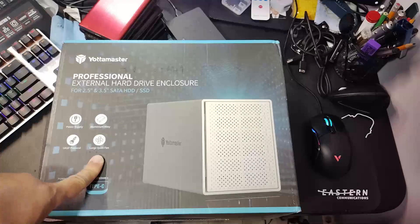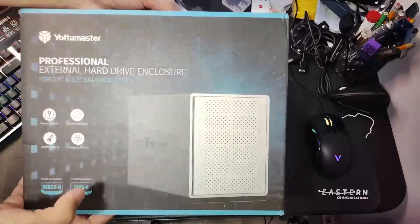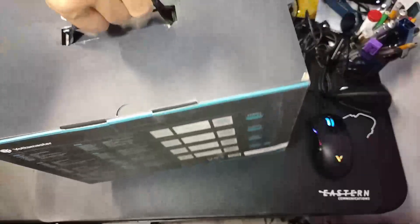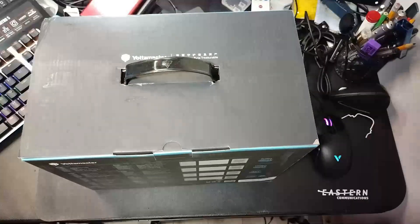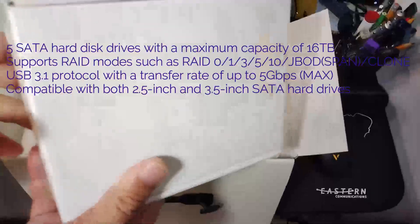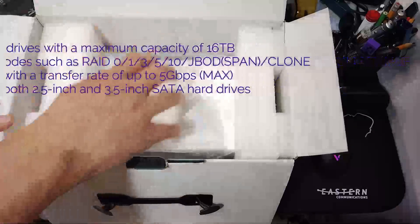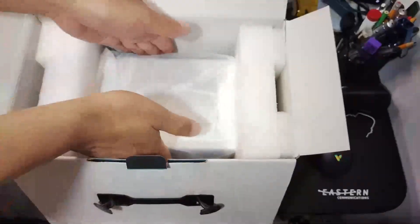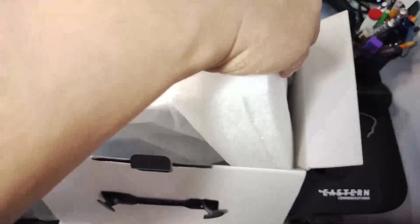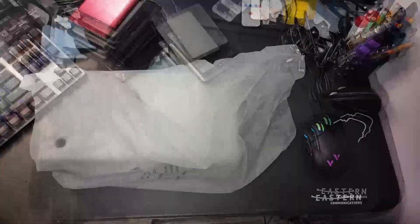It's supposed to have a large, quiet fan. It's heavy — not light at all, at least a couple of kilos. Out of the box there's a small accessory box we'll open later, and the actual unit itself is nicely packed with styrofoam padding on both sides.